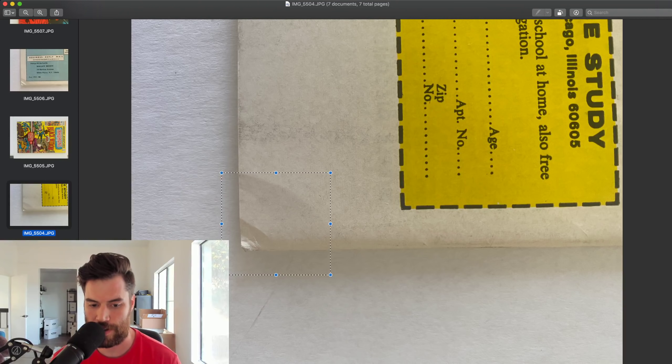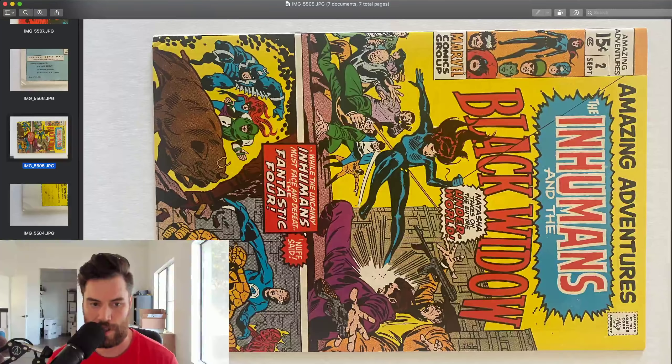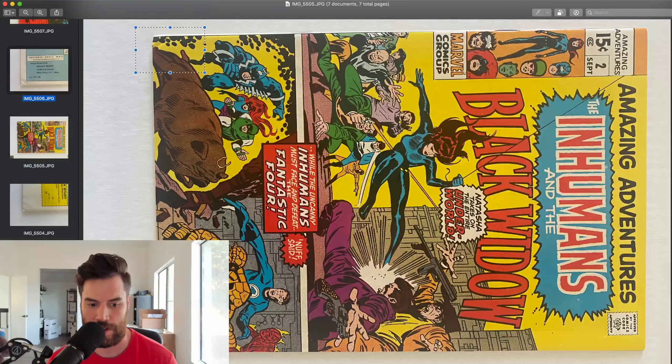You can press, but you can't press out these cover breaks. It's now forever damaged. Here's another one over here — corner crease. Here's the back side of it. This one's really bad.